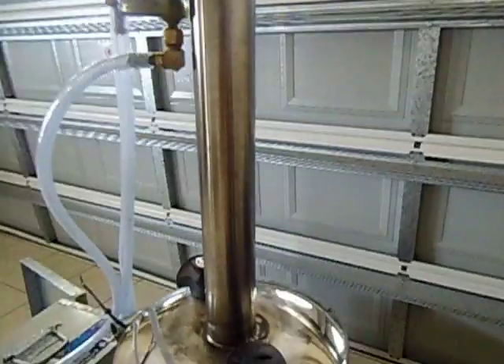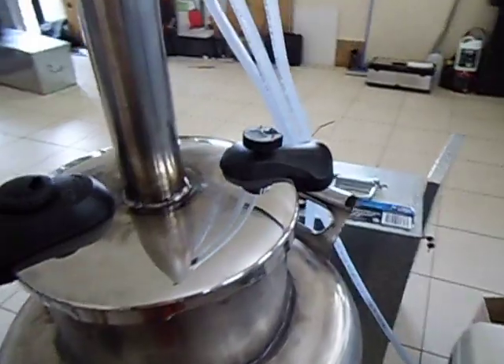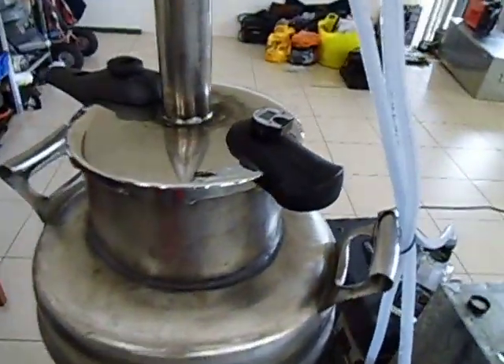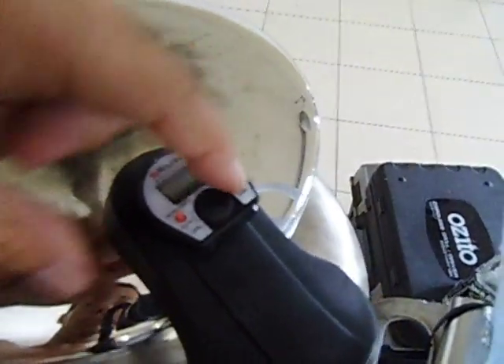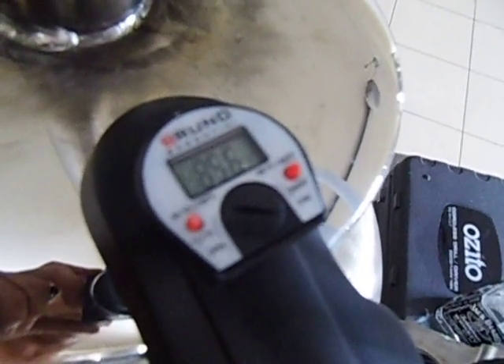I've got another temperature gauge — let me try and get a video of the gauge. It's a bit hard to see. Let me just turn it back on. It's on 85.6 degrees, just nice and steady.